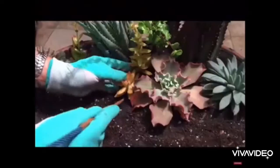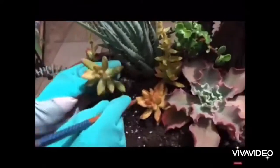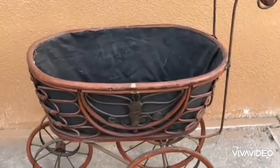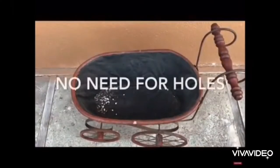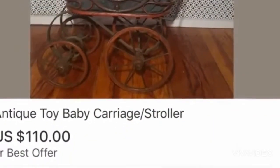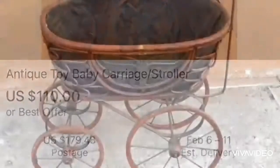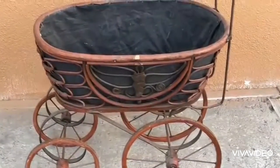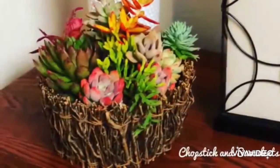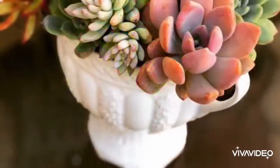Some of you might have seen how this was put together, because we showed this on our YouTube video. We used this antique Victorian buggy as a planter and we did not drill a hole because the lining allows water to seep through. This buggy was being sold online for more than $100, but we got it for only $20 at one of the estate sales we visited.